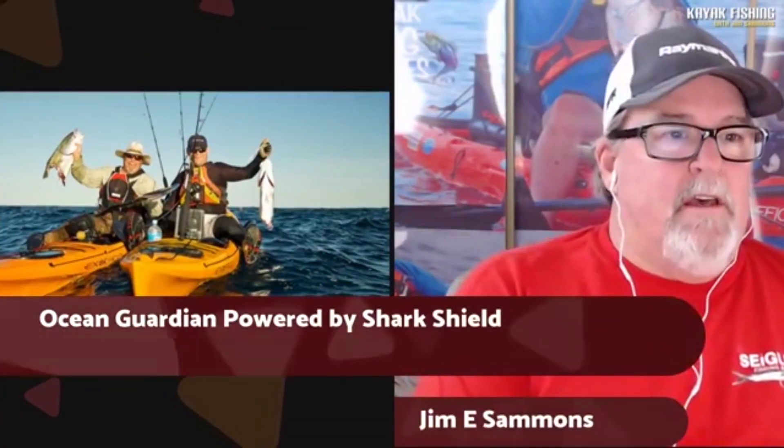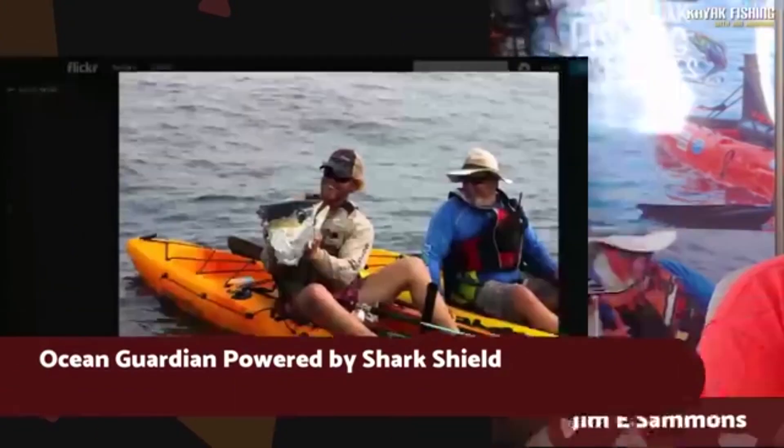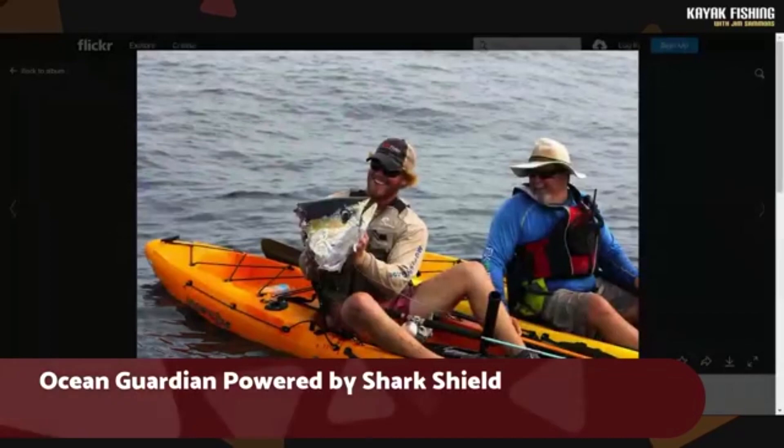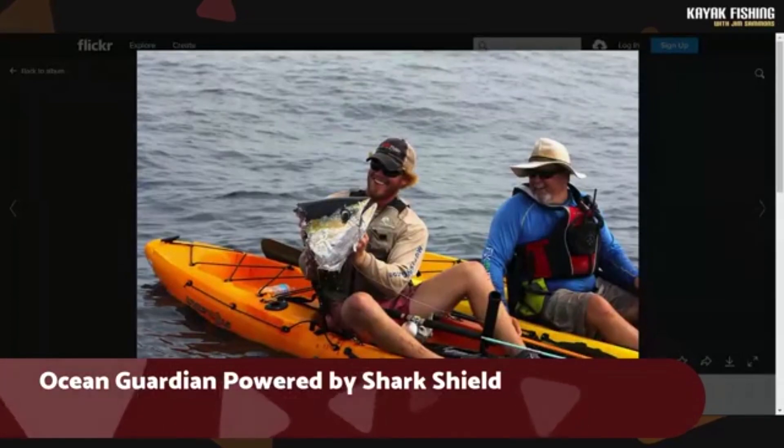Several years ago I started using the Shark Shield. Here's another one you don't want happening to you — this was in Louisiana, and again this was all stuff before we were using the Shark Shield. Now since that point, I have used the Shark Shield, I've seen the Shark Shield work. I've seen it drive away fish. It's an amazing product.